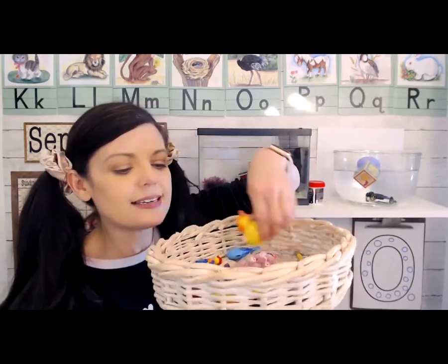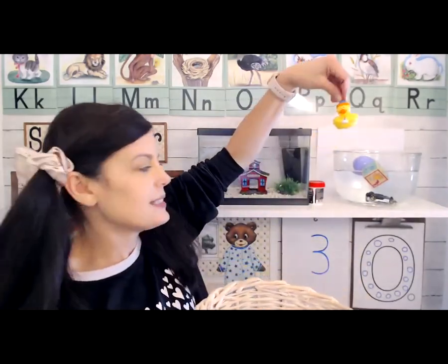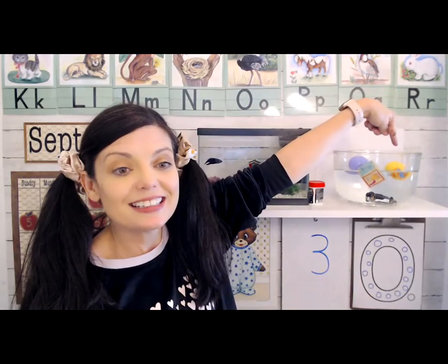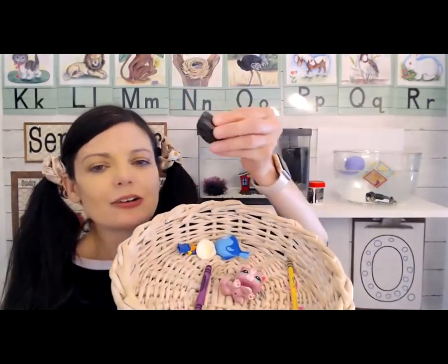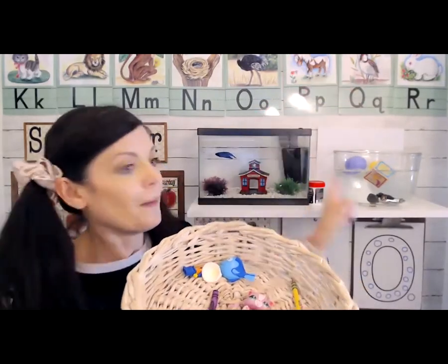What should we try next? Let's try the ducky — decide if you think he'll sink or float. Let's try the rock. He floats — he's like a bathtub toy! Now let's try the rock — do you think the rock will sink or float? Oh, the rock sank right to the bottom. Now let's try this little fish — do you think this fish will sink or float? That fish is swimming around like Fred!